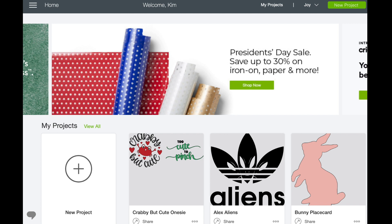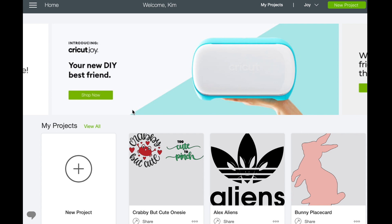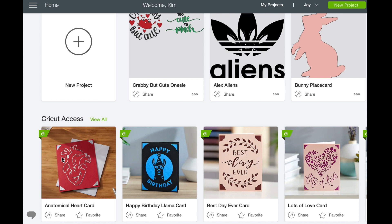Let's hop over to Cricut Design Space and I'll show you what's available today. I know they're adding tons more designs as they're getting the Cricut Joy out there. Everyone's home page looks a little different — currently there are cards for the Joy right here in Cricut Access on the main home page.